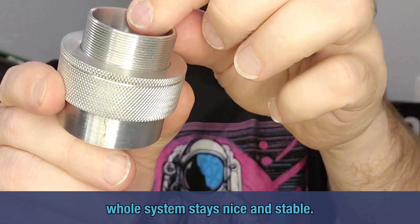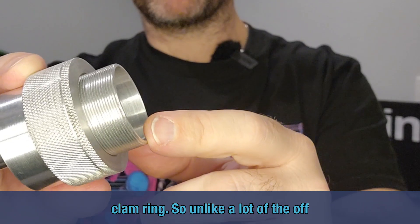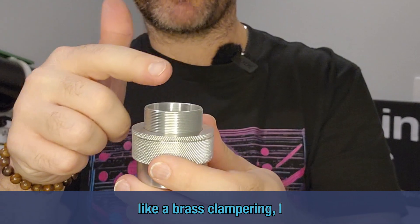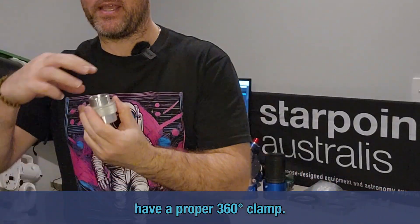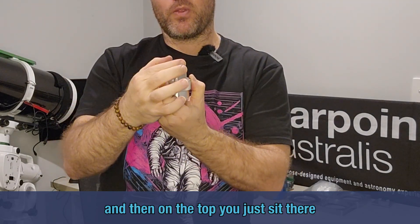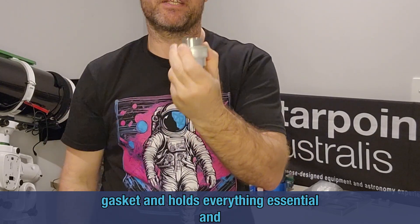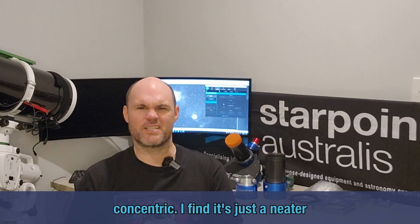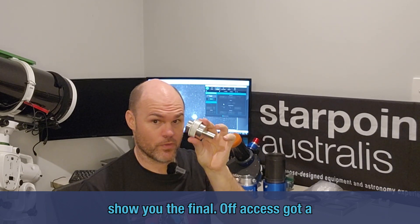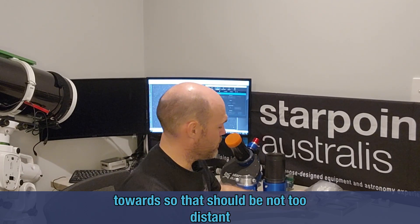Once you're finished and everything's good, you can come in and lock it in place so the whole system stays nice and stable. It's nice and stiff on the top — there's a clamp ring. Unlike a lot of off-axis guiders that just have a little tiny brass clamp ring, I have a proper 360-degree clamp. You put your guide camera in, then on the top you just screw it down and it squeezes a gasket and holds everything concentric. I find it's just a neater outcome — keep your eye on that and we'll show you the final off-axis guider ring in the not-too-distant future.